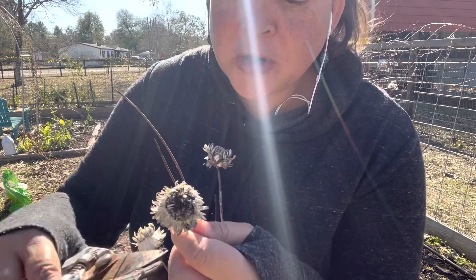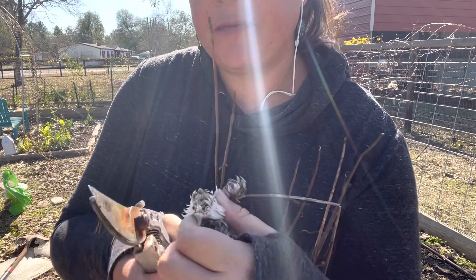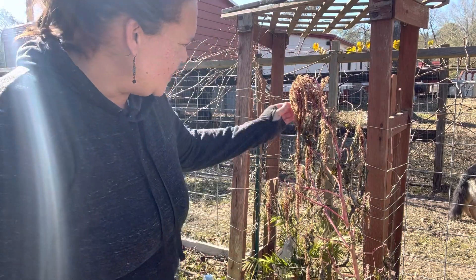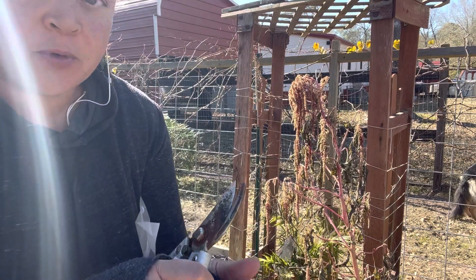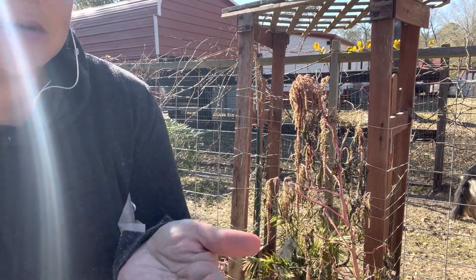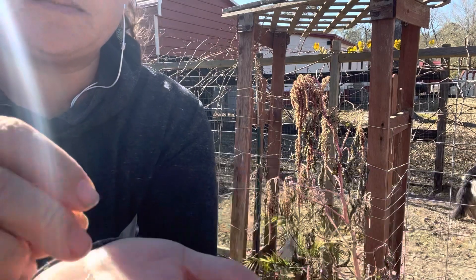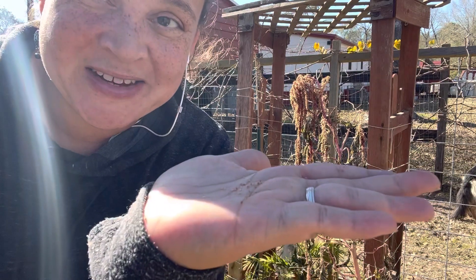I'm gonna save these spent straw flower seed heads too — this is the vintage white. My amaranth back there is dead, but I think quite a bit of seed has already formed. I just took off a little piece of that brown dreadlock there, and you can see all that seed right there — billions of seeds. I love it.